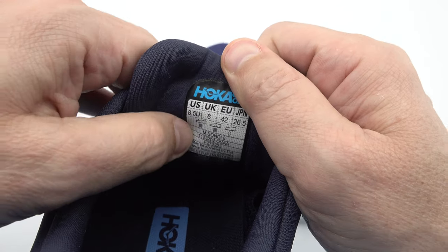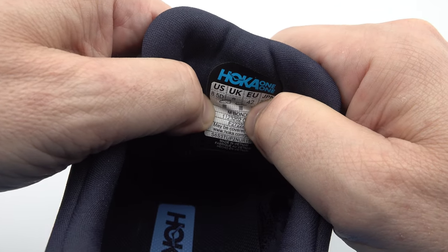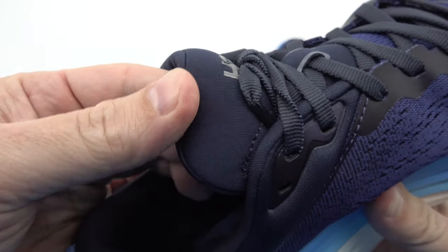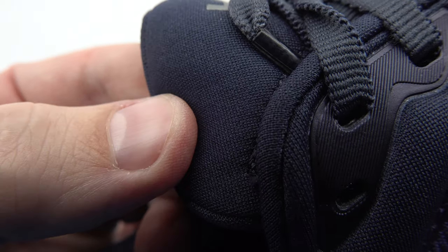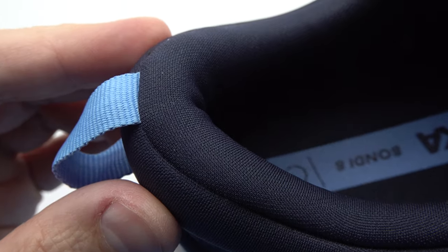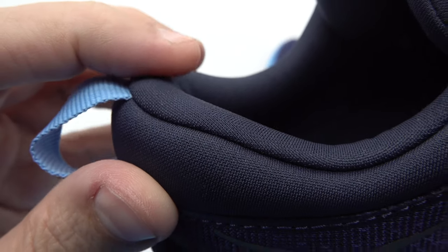Breathability is a key consideration for any runner, and Hoka has incorporated the engineered mesh upper into the Bondi 8 to address this. This innovative construction allows for optimal airflow, keeping your feet cool and dry even during the most demanding workouts.